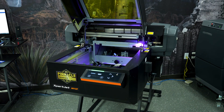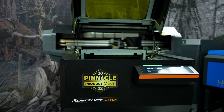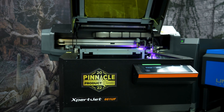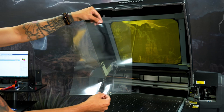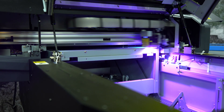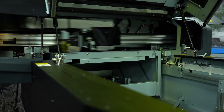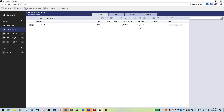UV printers are renowned for their precision and adaptability. Watch as we bring memories to life on objects, transforming them into treasured mementos. The direct-to-film magic is no longer exclusive to textiles. Get ready to explore how this revolutionary film can redefine your approach to object customization. Let's dive into the process.